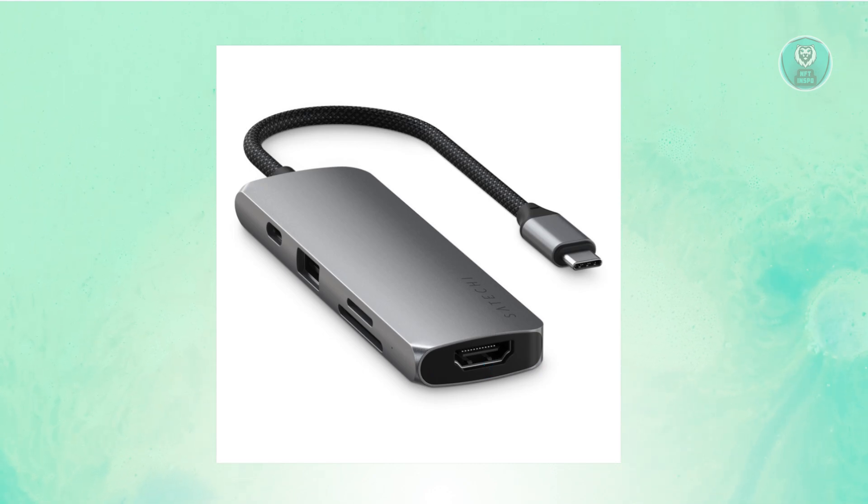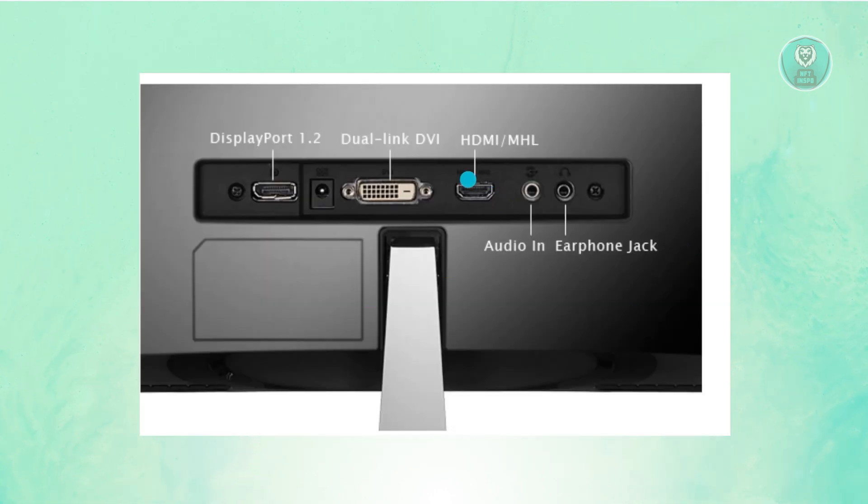You will need two cords. First, if you don't have an HDMI port on your MacBook Pro, you need the USB-C adapter. You'll also need an HDMI cord, which is essential — connect one end into the adapter or directly into your MacBook Pro, and connect the other end into the HDMI port on your monitor. Once you connect these two together, it will automatically set up and connect your two devices, and you should be able to view your screen on the ASUS monitor.